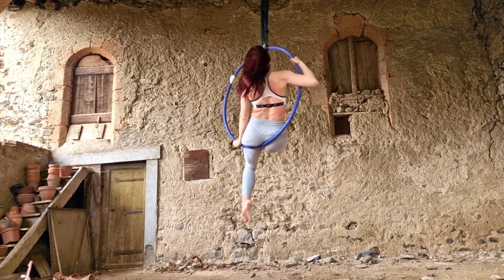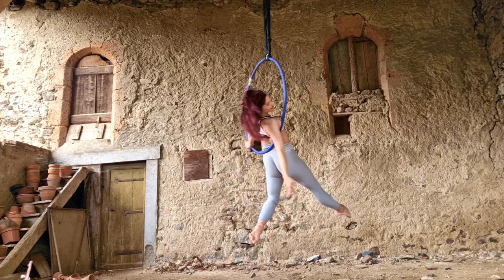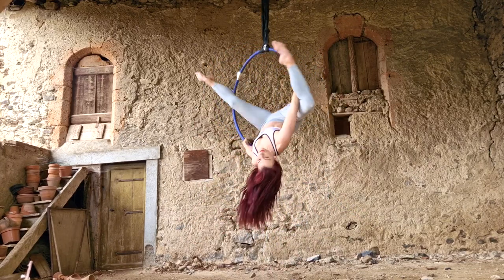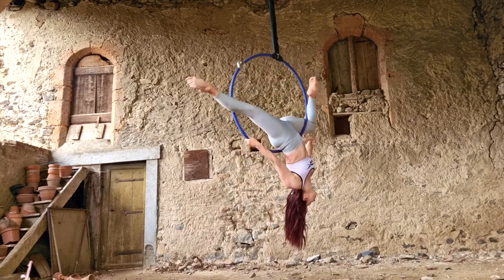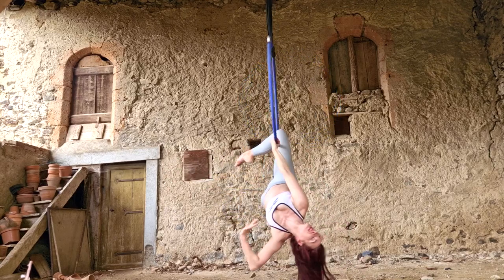Hi guys, welcome to my channel. Today we're doing a fun little bottom of the hoop sequence. We're going from dragonfly to gazelle and then doing a little drop down to come into a Delilah. It's three nice, simple, but pretty moves strung together in a fun way.